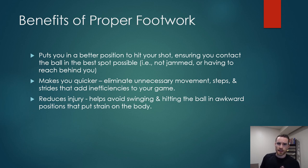Number one, it gets you into a better position to hit your shot, ensuring you can contact the ball in the best spot possible so you're not jammed or reaching too far forward or behind you. It will make you quicker — proper footwork aims to reduce any unnecessary steps or strides that add inefficiencies into your game. Although you'll likely be slower while practicing at first, once you develop the muscle memory, you're going to be much quicker, much more responsive, and much more efficient. It also helps reduce injury because having poor footwork means you're going to be swinging and hitting the ball in positions that are unnecessarily stressful on your body — your knees and back, but also your neck, shoulder, elbow, hips, and more.